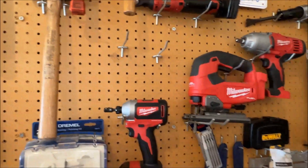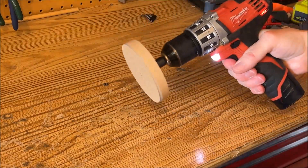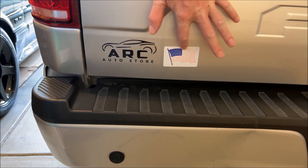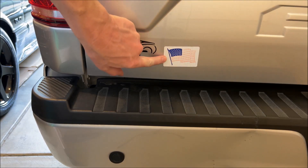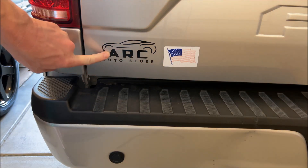And of course, don't forget your drill. As much as I hate to do it, we've got to remove old red, white, and blue here. She's looking a bit faded, so hopefully we can find a replacement, but this definitely has to go.